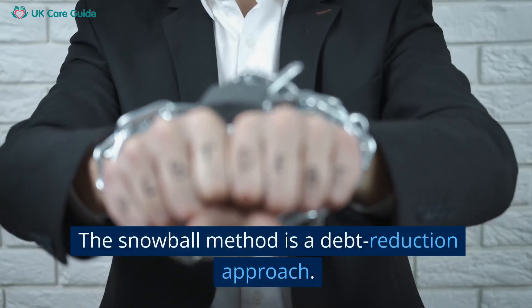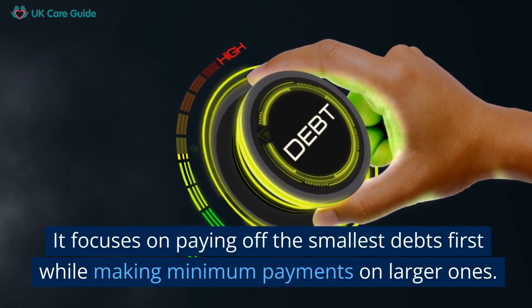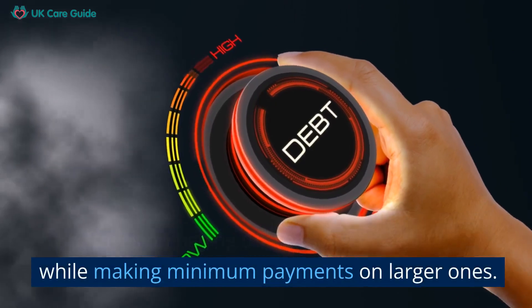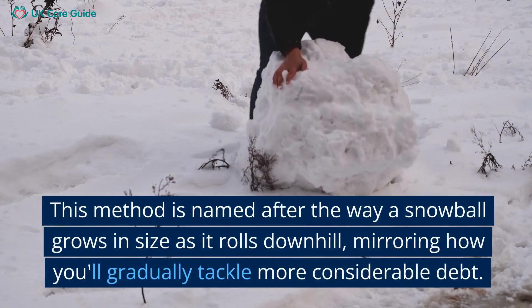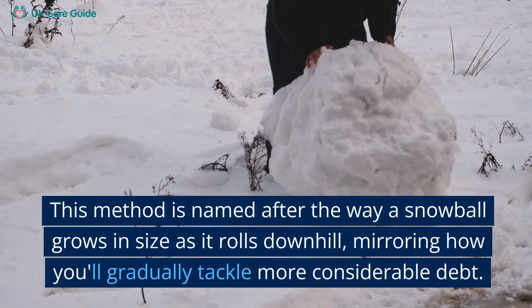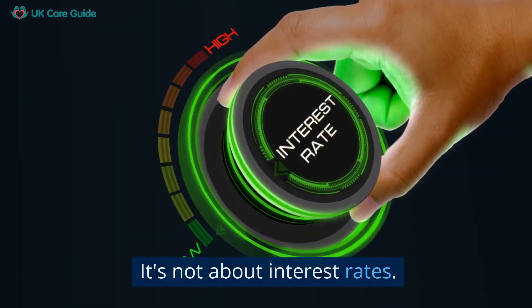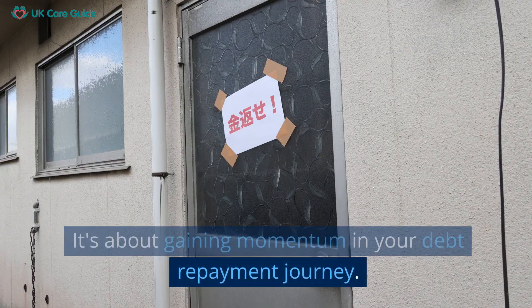The Snowball Method is a debt reduction approach. It focuses on paying off the smallest debts first while making minimum payments on larger ones. This method is named after the way a snowball grows in size as it rolls downhill, mirroring how you'll gradually tackle more considerable debt. It's not about interest rates — it's about gaining momentum in your debt repayment journey.